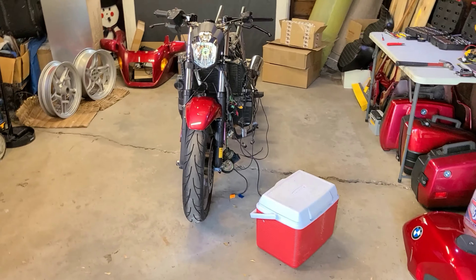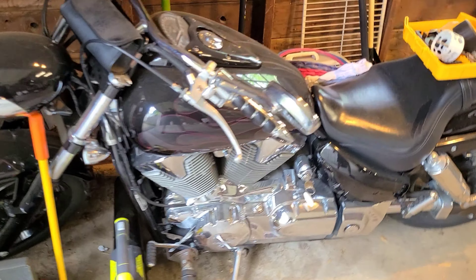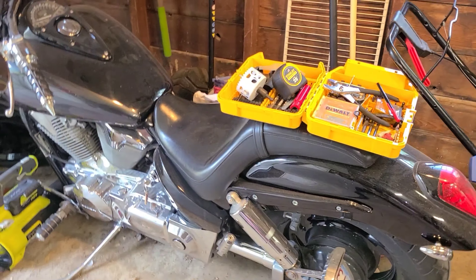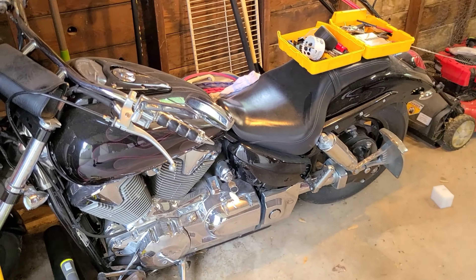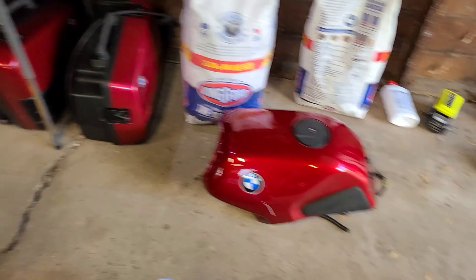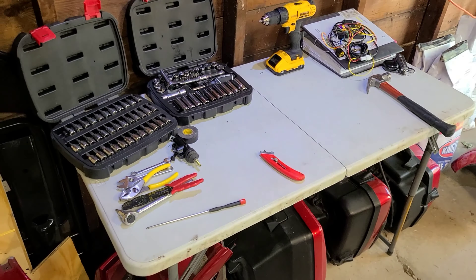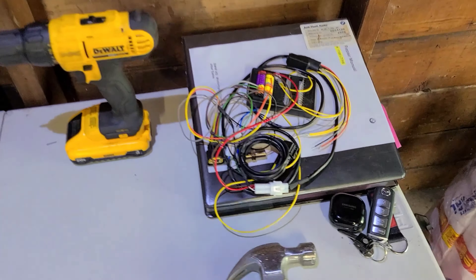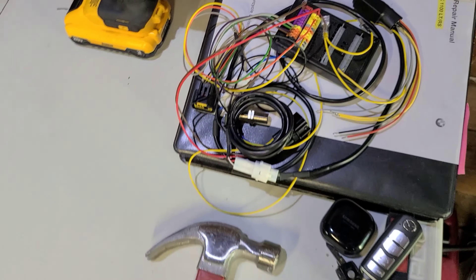I'm gonna show you guys the new garage real quick — way more room. This is a Honda VTX 1300 that's going to get running before summertime, which is already kind of here. All these parts will be for sale — the tank and other stuff, all in good condition, just message on Facebook Messenger. Got the table and all the tools set up. After we make all these templates and get the electronics in the tray, we'll plug everything in and see if I wired it correctly.